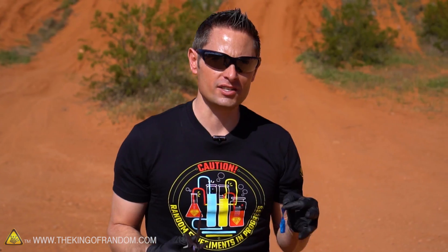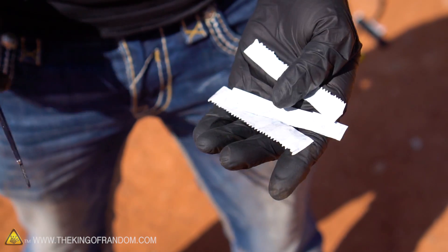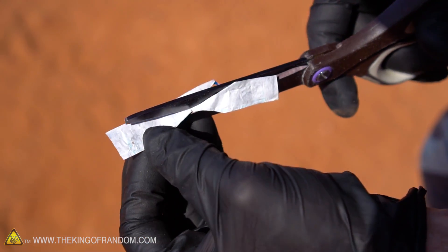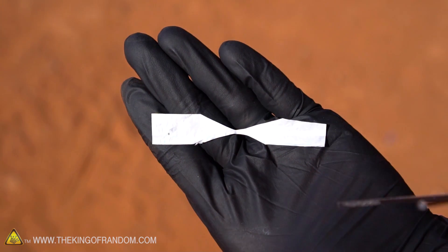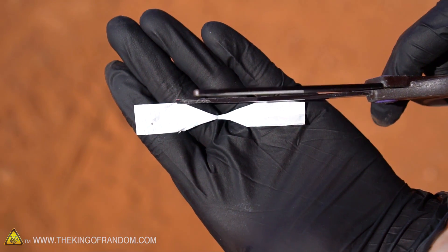What works best is to take one of your gum wrappers and cut it lengthwise into thirds — this will make three different igniters. When you've got those pieces cut, trim in from the sides to form an hourglass shape, so the part in the middle is about the same thickness as the blade on your pair of scissors. If you've done it right, it should look something like this.